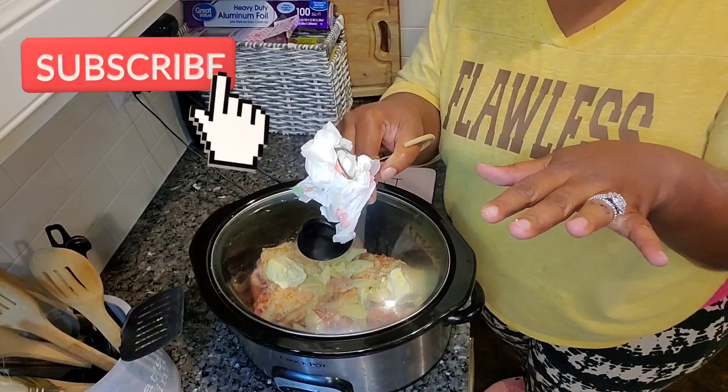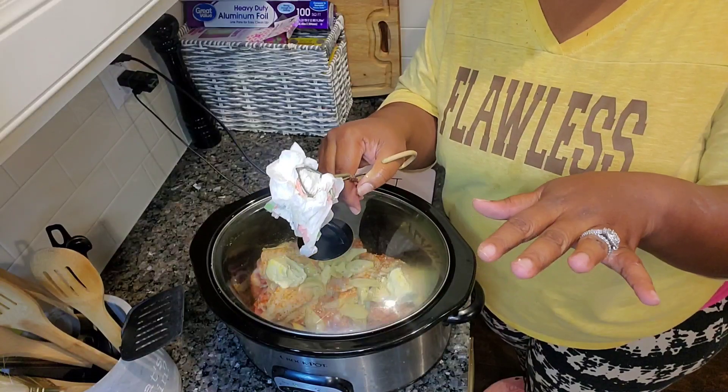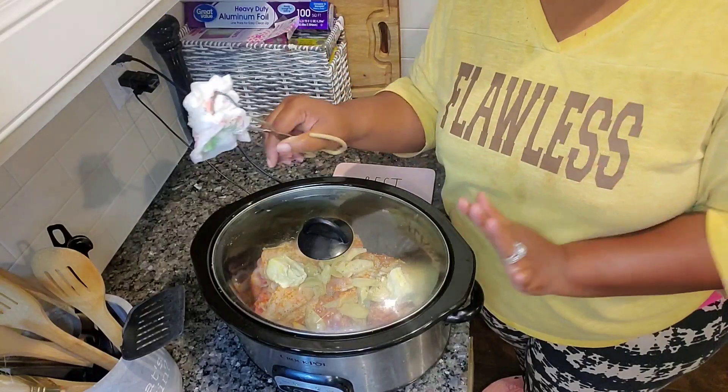Turn it to black so you'll be notified of all of our uploads and latest videos, and when I go live. We'd love to have you here as a criterion on the cute couch, so I'll see you back here shortly.